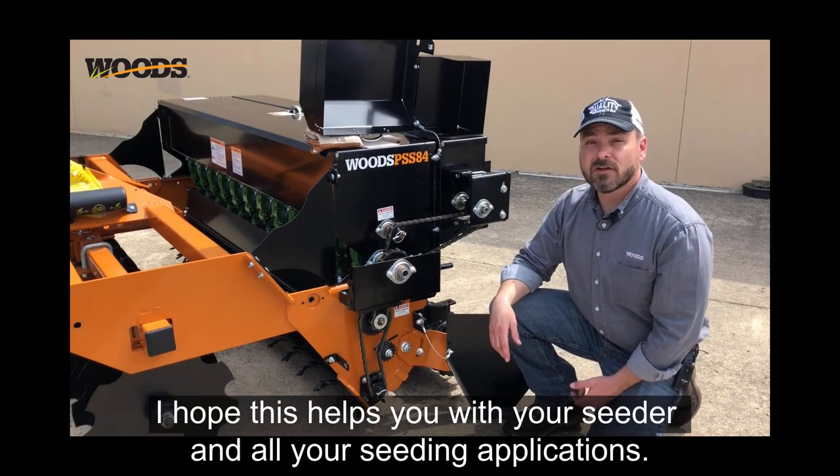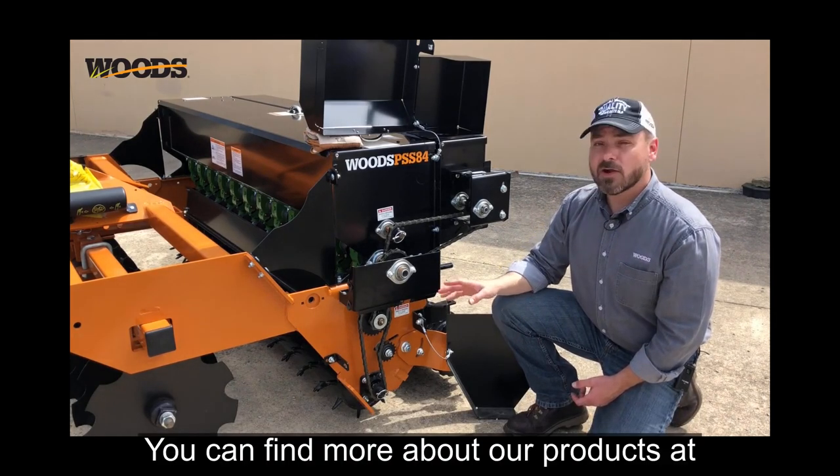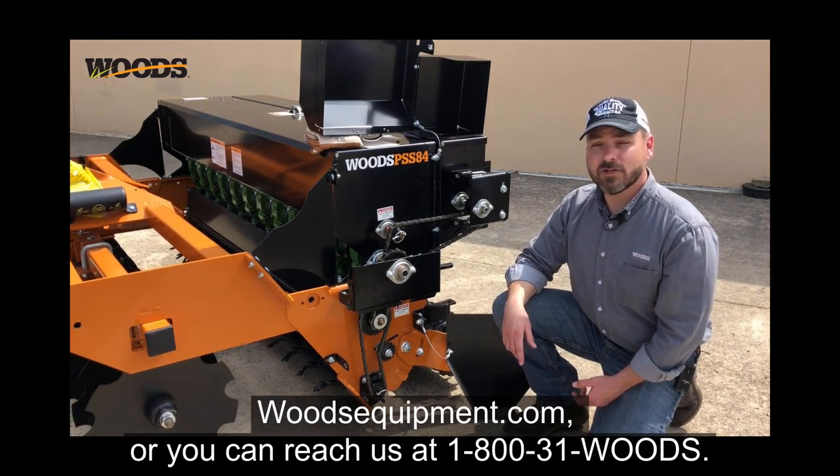I hope this helps you with your seeder and all your seeding applications. You can find more about our products at woodsequipment.com or you can reach us at 1-800-31-WOODS.